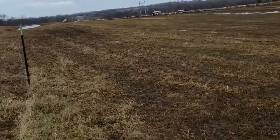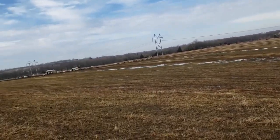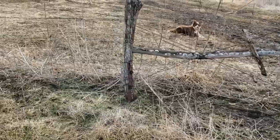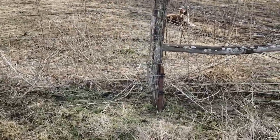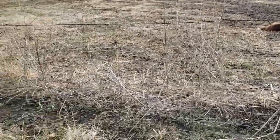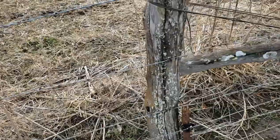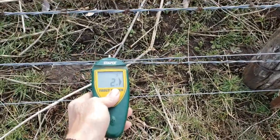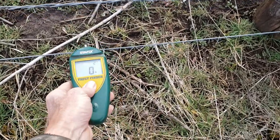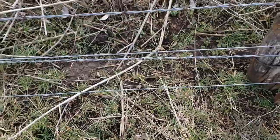They could jump over this, but they've got plenty to eat and they just don't try it. Over here in the pasture where the cows are, you can see the two wires. Honestly, we never even electrify the bottom one anymore — the top one's hot. The bottom reads 7.2 but it's not even turned on; it got disconnected.